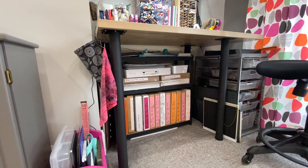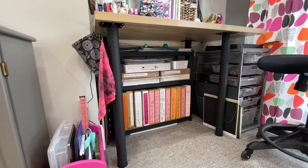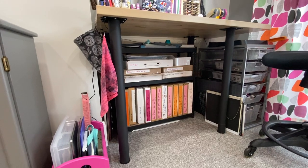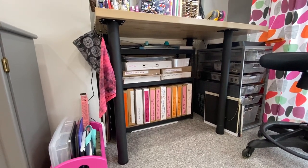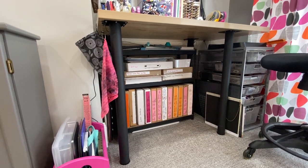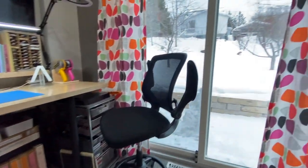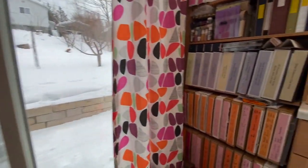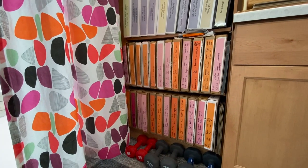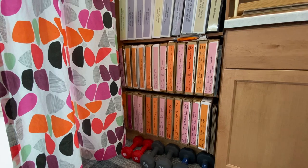For my paper storage, a lot of my paper comes from Club Scrap, so I have a shelving unit under my desk with pizza boxes labeled with the kit name, as well as a few empty boxes for spray mists and things I want to work on, and some other projects in progress. Just opposite, on the other side of my desk, are the rest of my Club Scrap kits in those boxes, organized by year with the kit name and year on them.